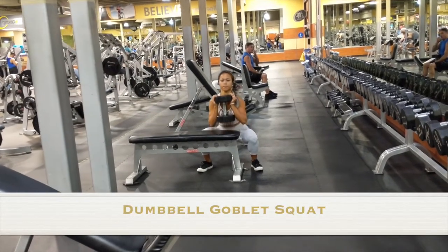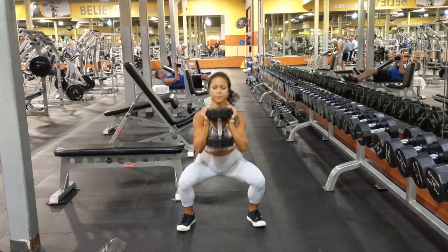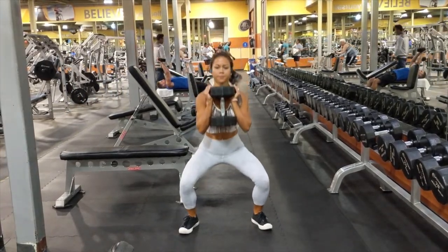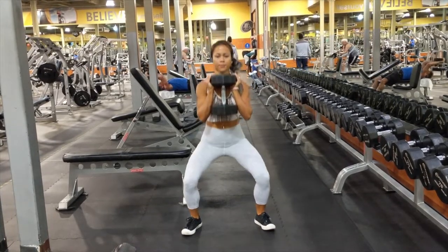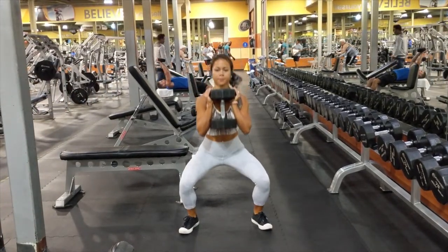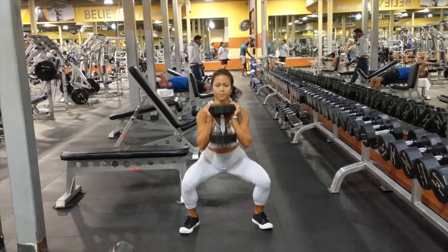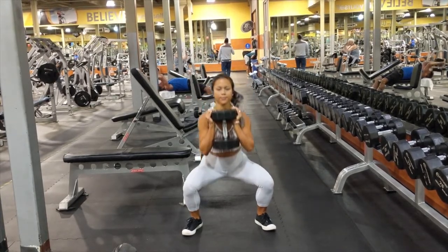So now let's get into some workouts. The dumbbell goblet squat. If you're using a heavier weight, put the weight on a bench first. When I'm doing a goblet squat, I think about my torso being a pole and my neck being part of that pole, always keeping my torso and neck aligned. I'm focusing on keeping my feet flat on the ground, doing a very controlled movement, going parallel to the ground, keeping my butt back, my torso straight. That dumbbell is pressed against my body — I'm not holding it out, as that will cause injury. And you can see that I was squeezing at the top.